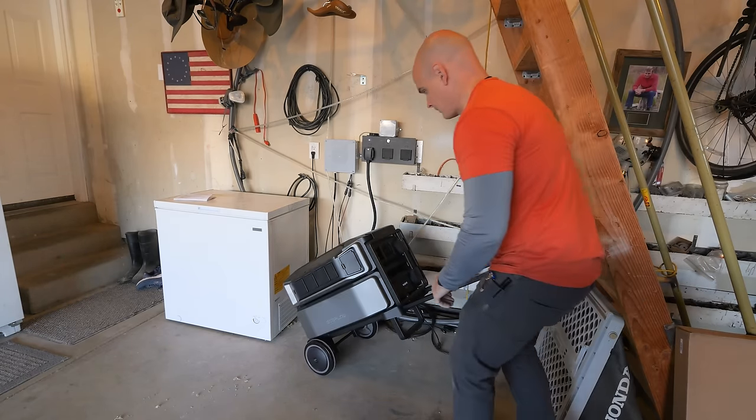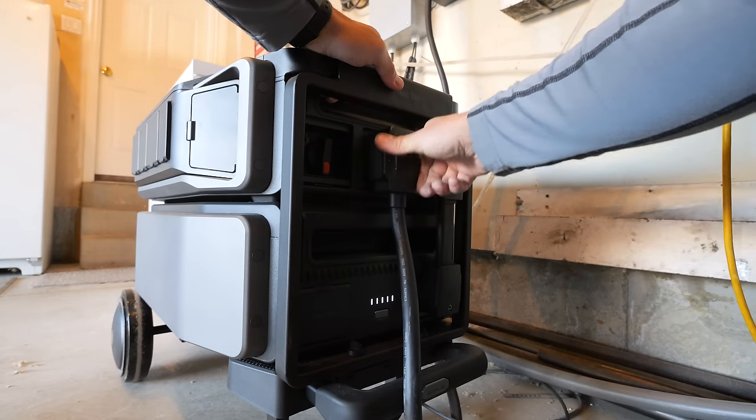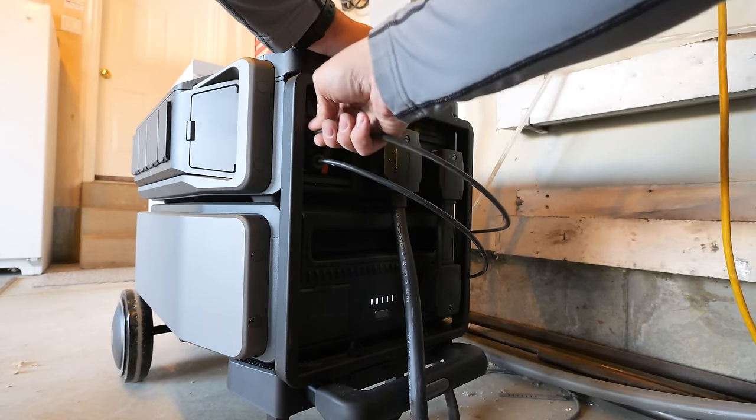The Delta Pro Ultra has an internal battery heater so it can charge and discharge in below-freezing temperatures — something I wish the older EcoFlow Delta Pros had, since I've been powering my barn with those for about the last three years. The heater allows it to work in temperatures down to negative 4 degrees all the way up to 113°F. And speaking of the older Delta Pros, this Smart Home Panel 2 can accept power from two of those wired together. It's great that EcoFlow doesn't make their old technology obsolete when they release something new — so I can have a Delta Pro Ultra and two Delta Pros all tied into the same Smart Home Panel 2.